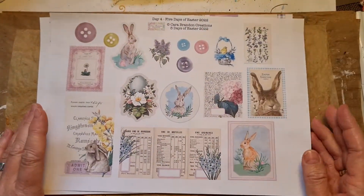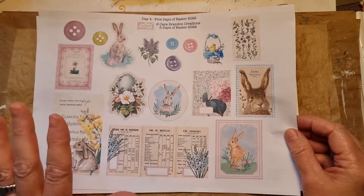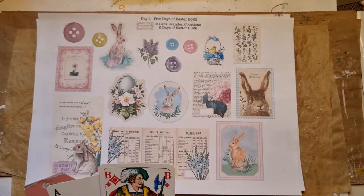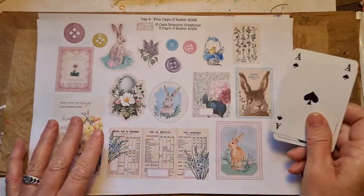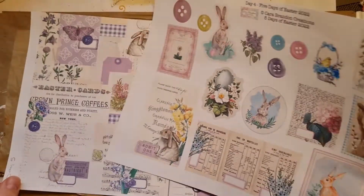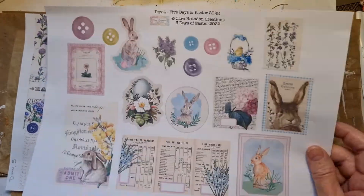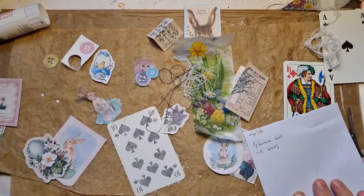Let's start. I'm going to start with day four, and as you know I try to incorporate a playing card in each, so I've got two playing cards here. I'm going to fussy cut out this page — this is a collage page — and I'm pretty sure what I want to do with this, so I'll just cut this out quickly and then I'll be back.